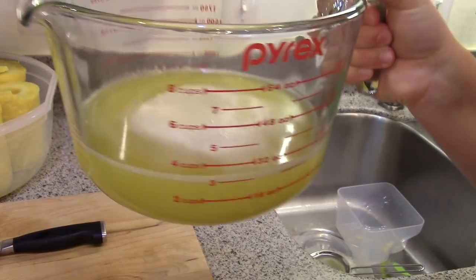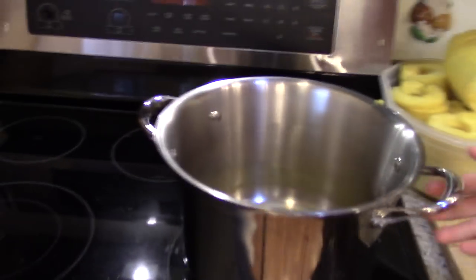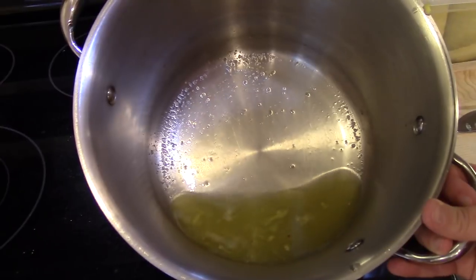Three cups of pineapple juice just from the cores of eight pineapples — that's awesome! There's probably two more cups in there as well.